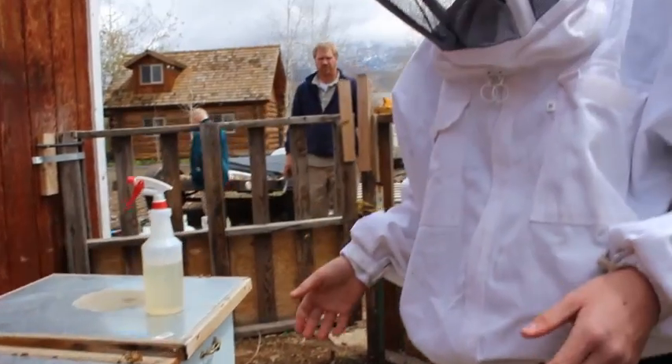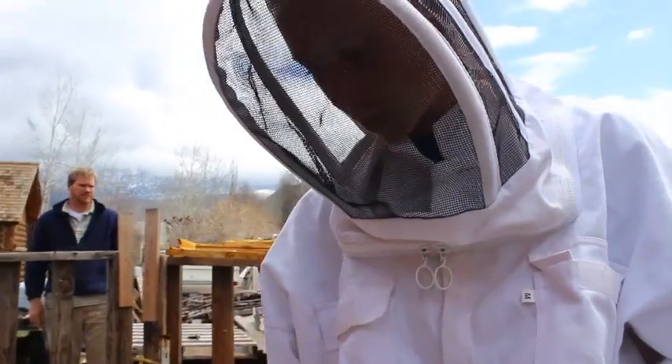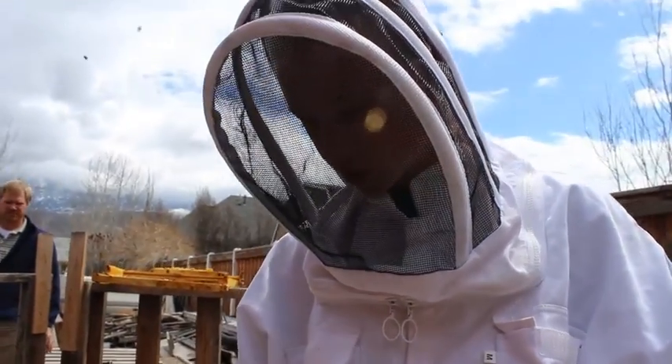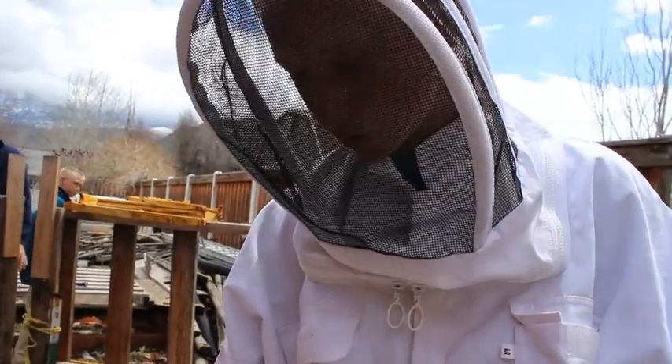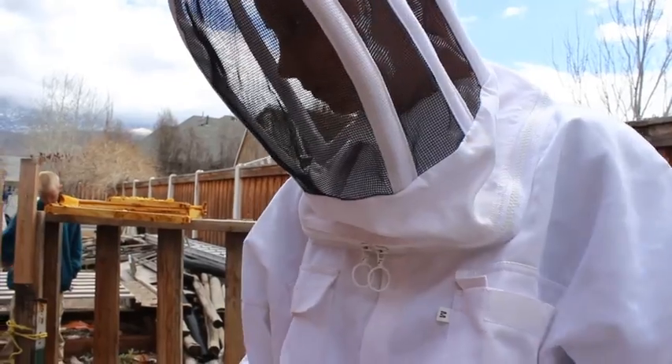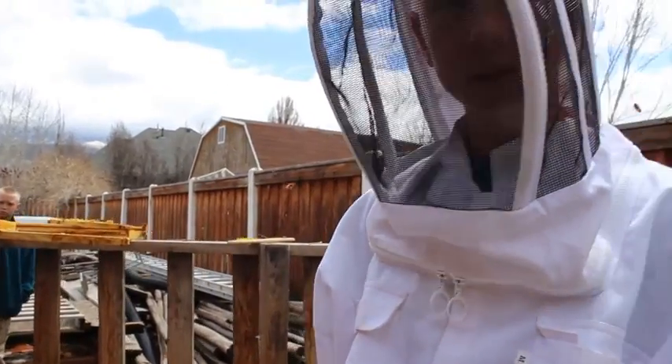So we've got the hive installed. We're going to come back in probably three or four hours to get this away so they don't get too attached to the box. And then, yeah, that's the installation.